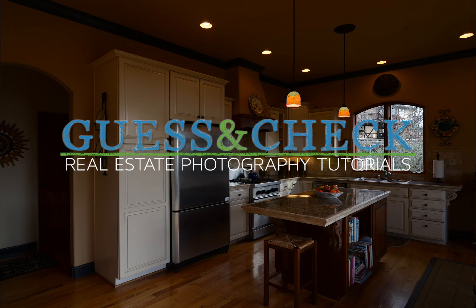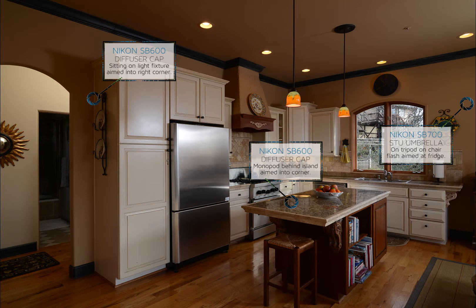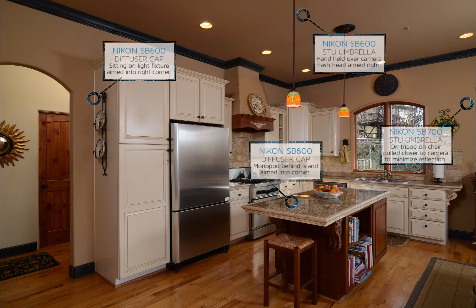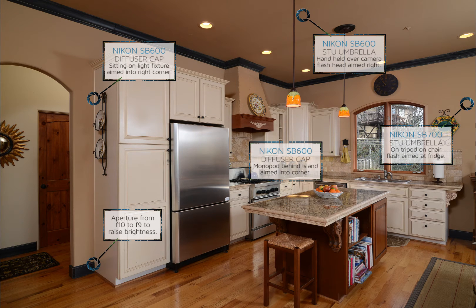Welcome to Guess and Check Real Estate Photography Tutorials. In this video, I'll be photographing a tighter composition of a kitchen that was already featured in a previous video. Since I have zoomed in and left myself a lot of extra space on the right side of the frame, it was much easier to position the flashes right where they needed to be for the best light.